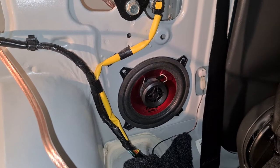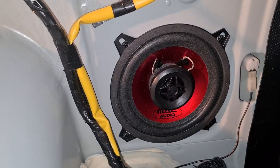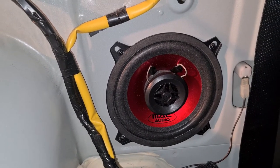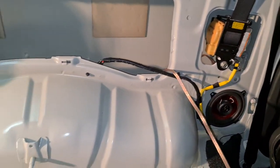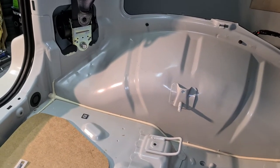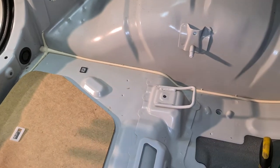Originally there are no speakers in it, but you can fit in 13 centimeter speakers. In order to get there, you have to remove the back seats — there are screws for the seats, so you have to remove the seats first.